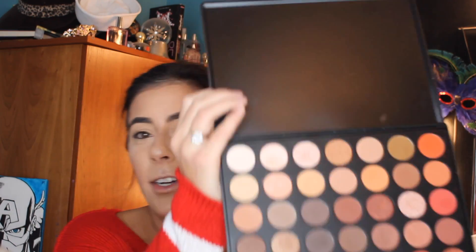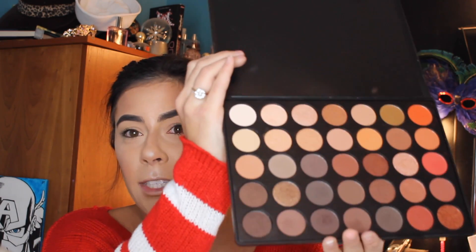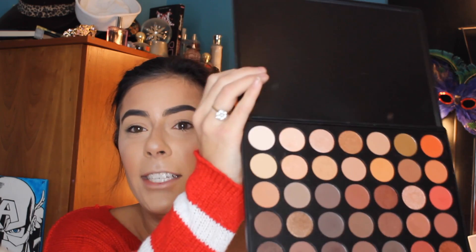Today for my eye look I'm going to be using the Morphe 350 palette. It's one of my favorite palettes right now because as we're going into the winter months it's good for those warm tones which I love. This is what the palette looks like — it has a lot of warm tones but also some cool ones as well, and it's both matte and shimmery.